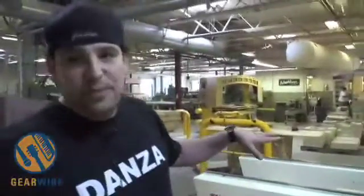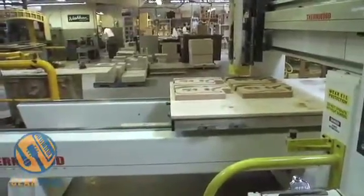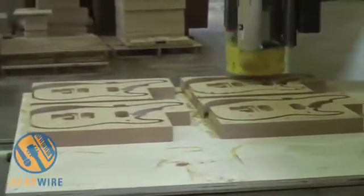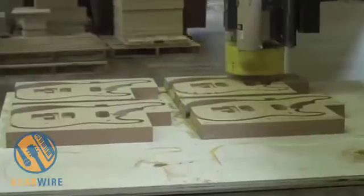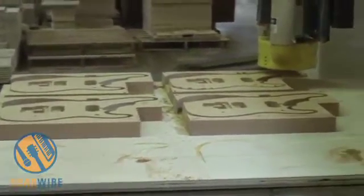Over here — it's kind of loud — but over here we got the thermoid machine. We utilize this to get the bodies to a further state to go to the CNC machine, and we're able to cut out a good amount of bodies on this thing here. It looks like right now they're cutting out some Nino bodies. We use this machine not only for the guitars, but we cut all the cabinets and all the speaker baffles as well.